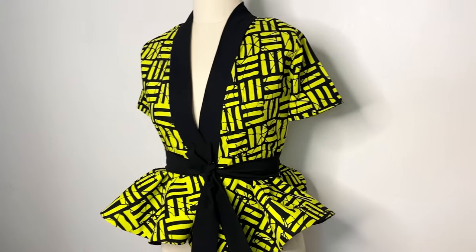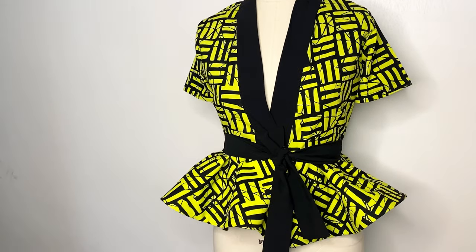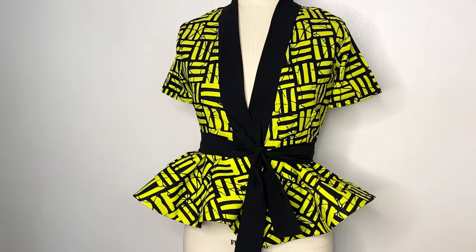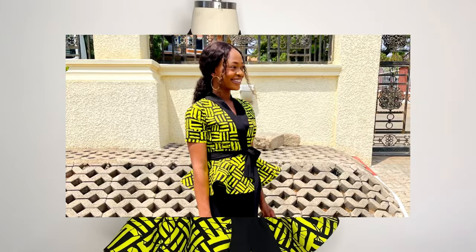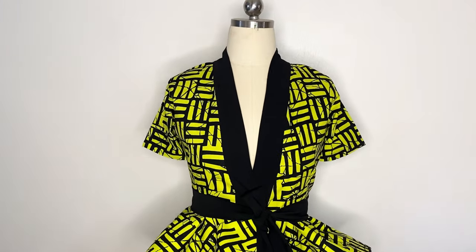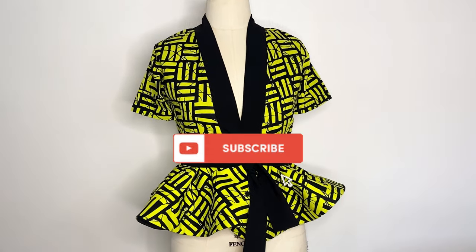Hi guys, welcome back to my YouTube channel. My name is Jose Reme. In today's video I'm going to be sharing with you how to make this beautiful wrap peplum top. I went to church on Sunday and got a lot of compliments — it looks absolutely beautiful. If you're interested in learning how to make it, keep on watching. If you haven't subscribed, please hit the subscribe button and let's get started.